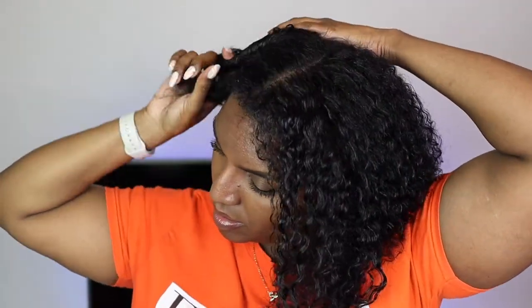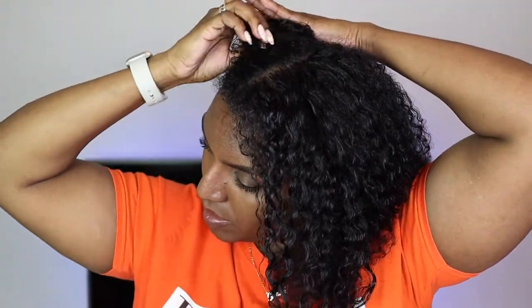Hey guys, welcome back to my channel. In today's video I'm going to be doing a twist out using two different Camille Rose products. I'm starting off with washed and deep conditioned hair — I do have the washing process of this routine up on my channel already, so I'll leave the link in the description box below. I had this towel on my hair for about 20 minutes after the shower.